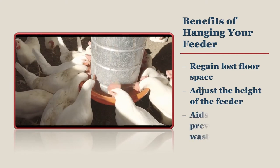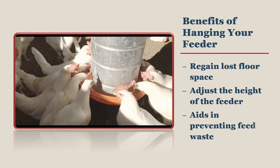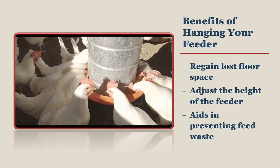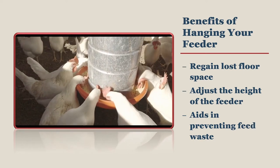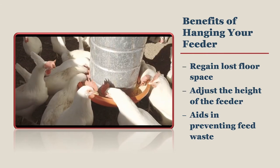Chickens with properly adjusted feeders will waste less feed due to billing. Billing occurs when chickens scoop feed out of their feeders with their beaks and it lands on the ground. They ignore the feed on the ground, thereby wasting feed.